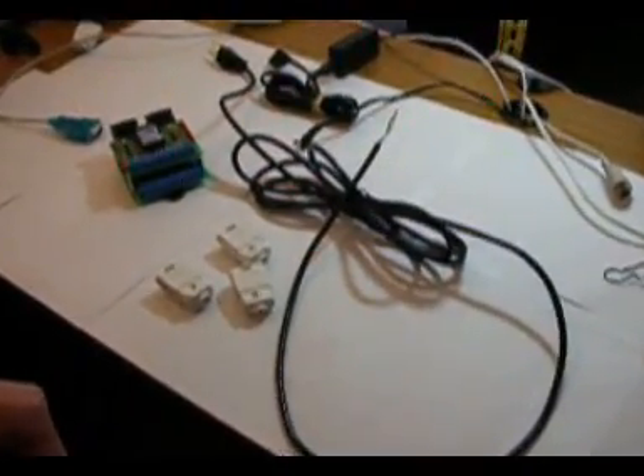Today we're going to have the first Christmas DIY. I've been going around neighborhoods and I see these static Christmas lights. Today we're going to show you how to make better Christmas lights than your neighbors.